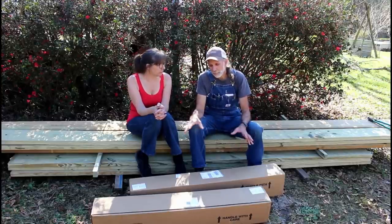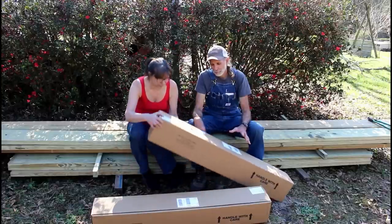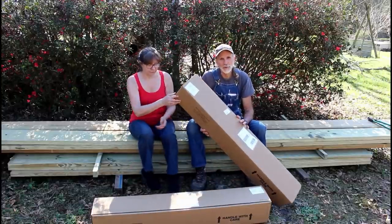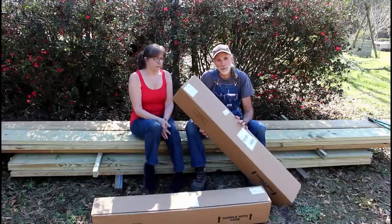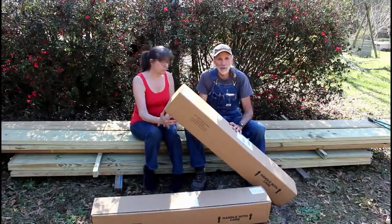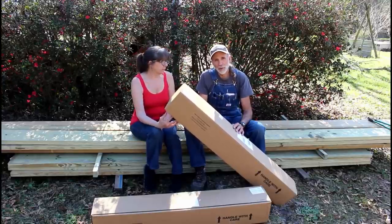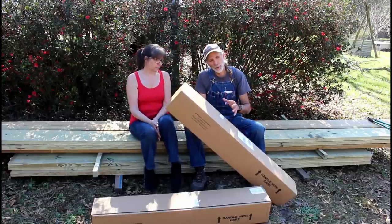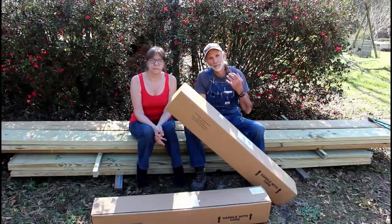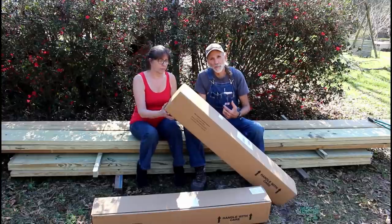We've got in front of us two boxes that come from Gurney's. Inside these boxes are bare root fruit trees. We're going to open these boxes up and show you the trees that we've chosen. This was a sponsorship by Gurney's for Deep South Homestead. We're going to talk about some of these trees, why we chose them, and possibly where we'll put them, and let you see a little bit about some of Gurney's stock.